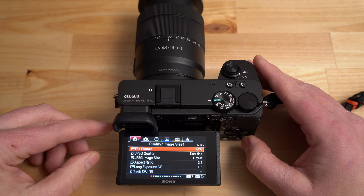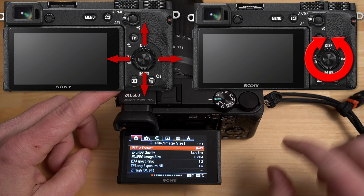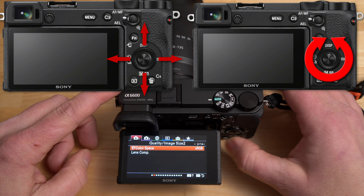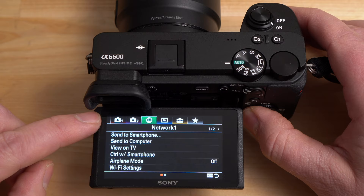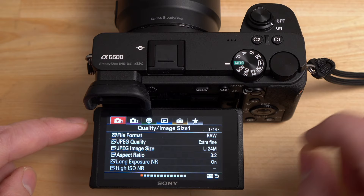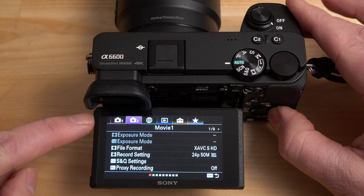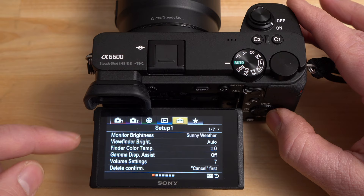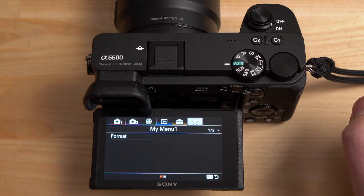Here's what the menu system looks like. To navigate, I'm using the navigation wheel — you cannot touch the screen to navigate the menu. You can navigate by turning the dial or pressing the four directions. This menu system is extremely deep and vast. If you scroll to the top, you're on the tabs, and you can scroll left and right through the various tabs. Each tab shows page numbers — tab 1 has 14 pages, tab 2 has 9, the network tab has 2, playback and settings has 7. On the far right with the star is the My Menu area, where you can custom configure your favorite features for quick access.